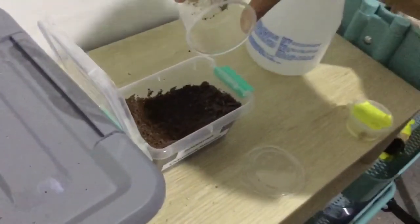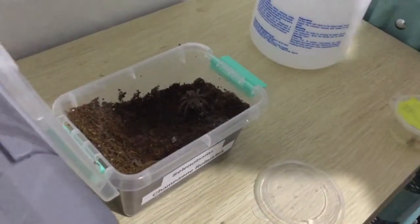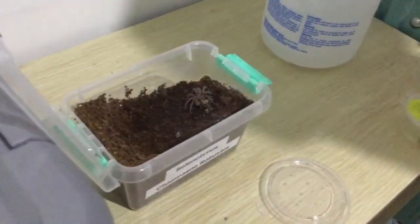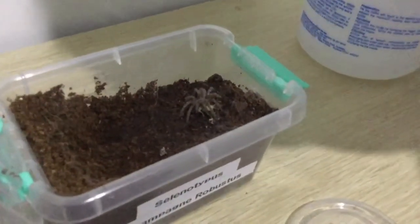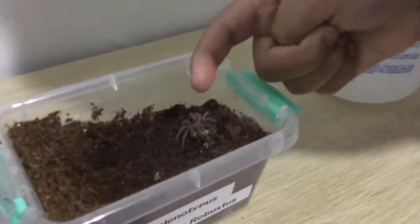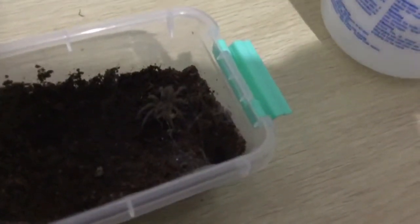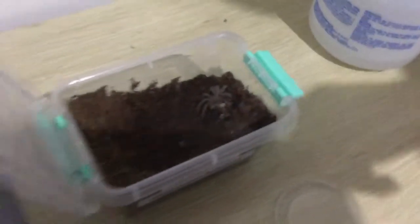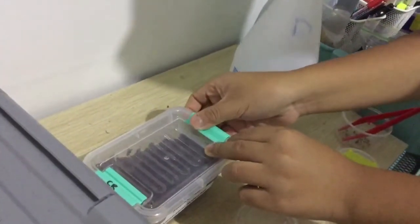I'm going to get the tweezers. There, that's a nice takedown, guys! And my tarantula bit the body of the cricket.